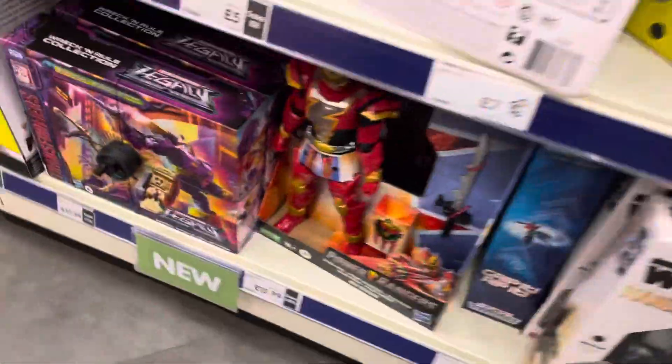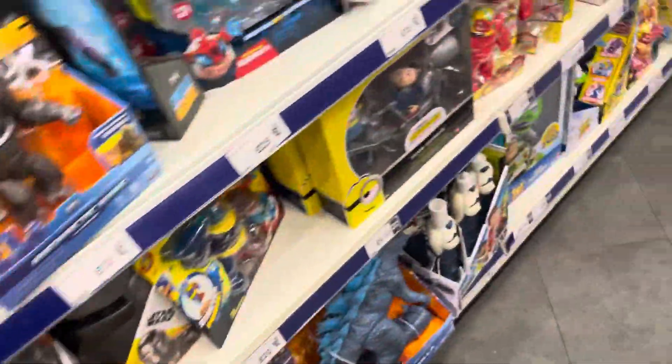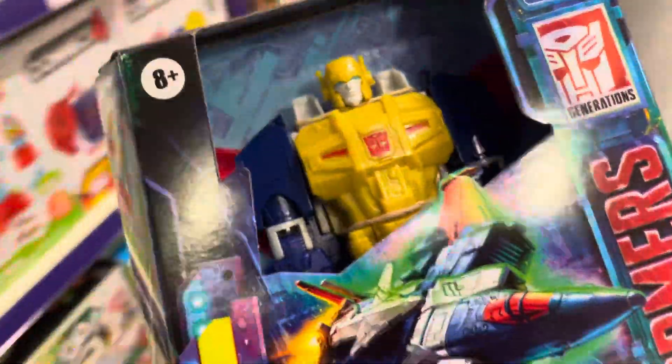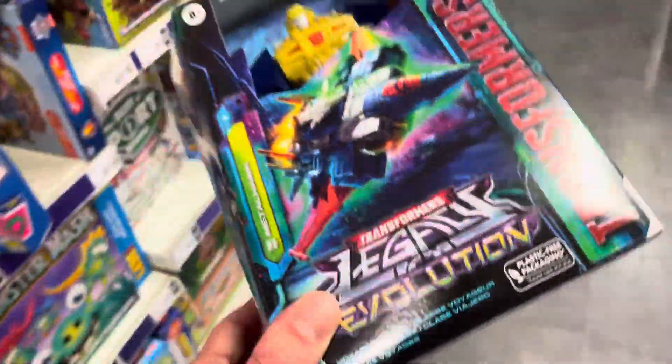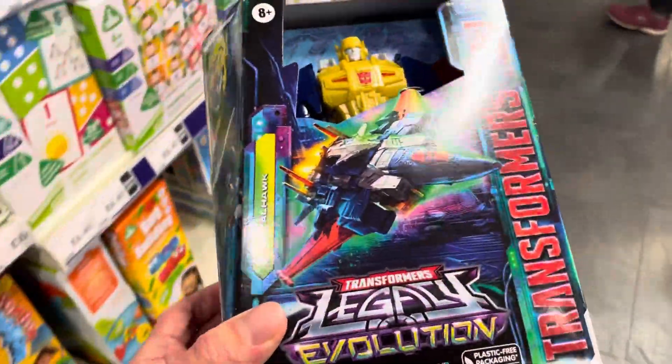The Metalhawk series is pretty cool, and it does actually say 'new' on it, so that is new. I might actually get Metalhawk as a retool of the Cyclonus mold. It's actually looking pretty cool — I'm not a fan of the original G1, but I do like this jet mode and I do like the Cyclonus mold, so I think I'm gonna get it. It's on sale as well.